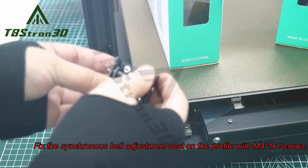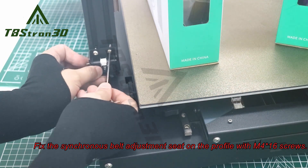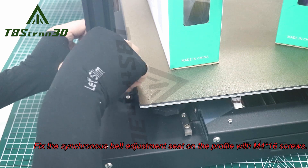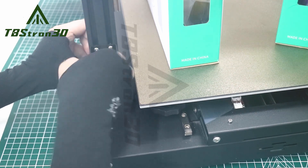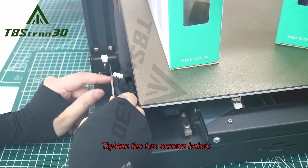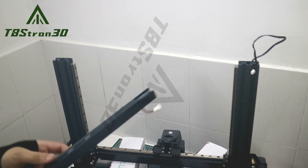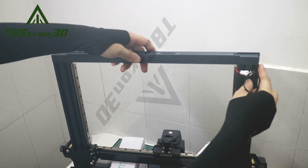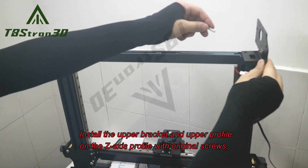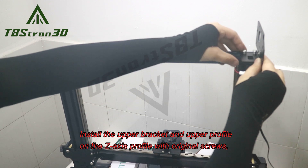Loosen the T-shaped nut on the synchronous belt adjustment seat. Fix the synchronous belt adjustment seat on the profile with M4x16 screws. Tighten the two screws below. Install the upper bracket and upper profile on the z-axis profile with original screws.